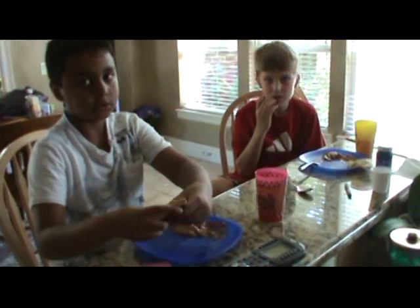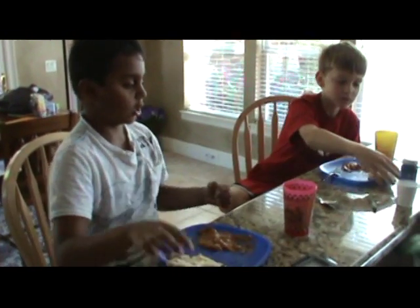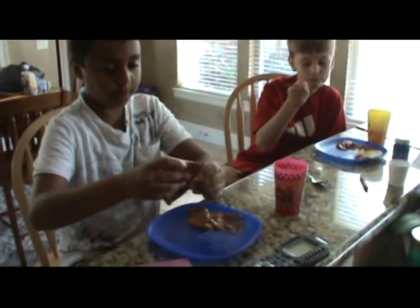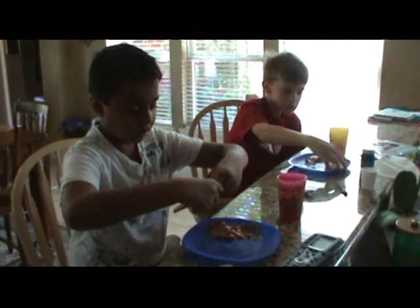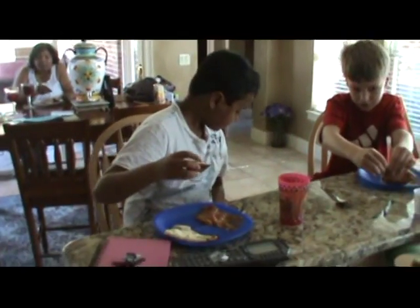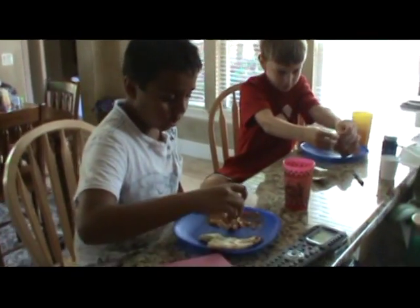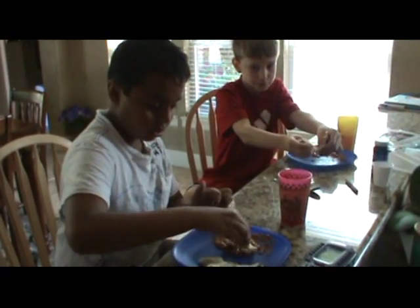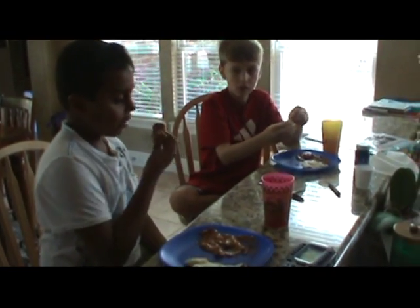And then how do you eat the chicken? There are two ways to eat the chicken. Put your fork, and then you can rip off a piece of naan like this. Then you find a piece of chicken, then you do this, then you eat it.